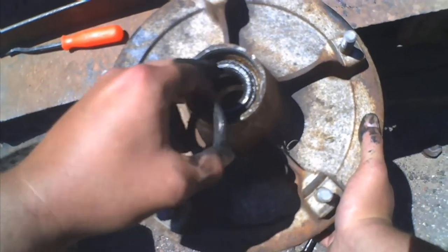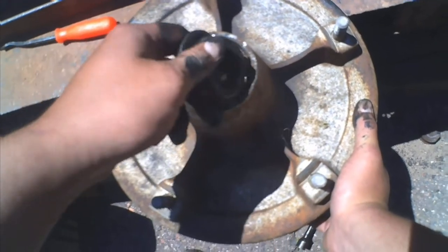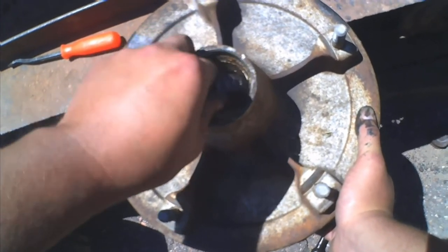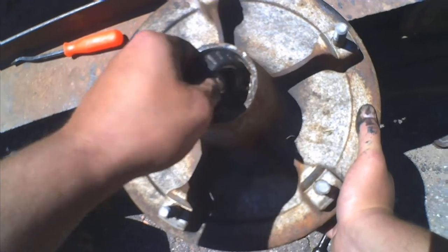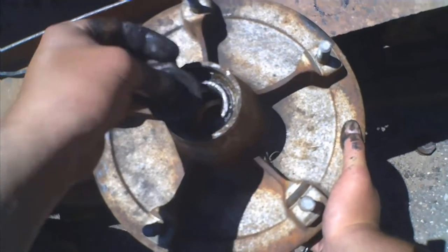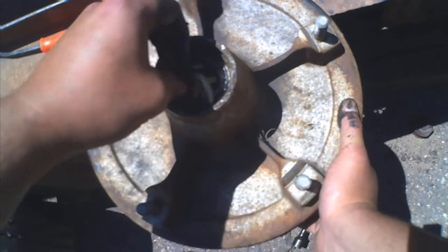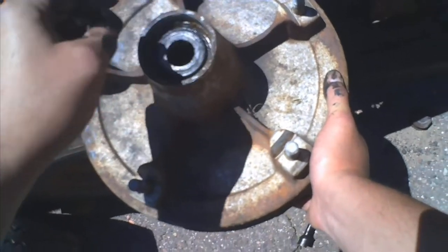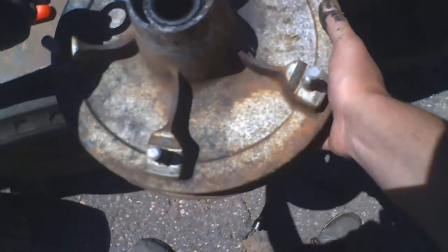The bearing only sits in there one way. Flip it around the other way and the bearing just wants to flip back the way it's supposed to go, so there's no messing that up. The washer only likes to sit on the bearing one way too.